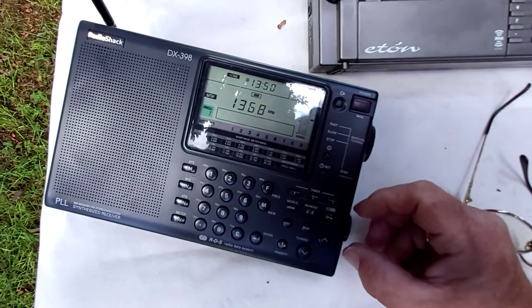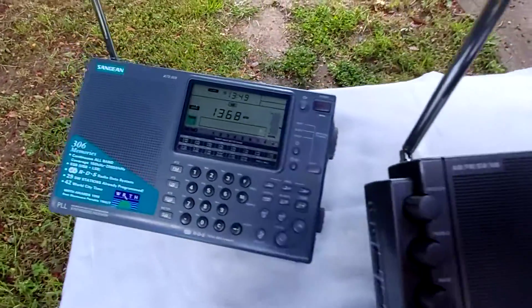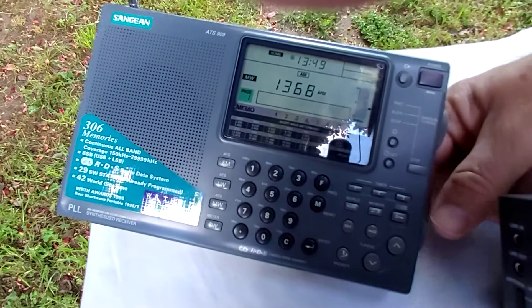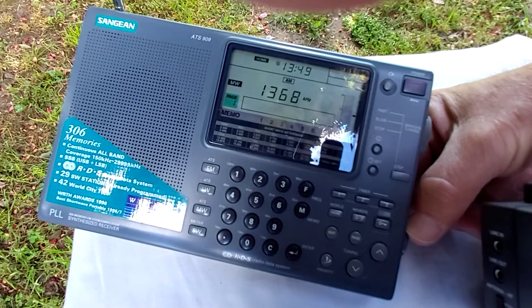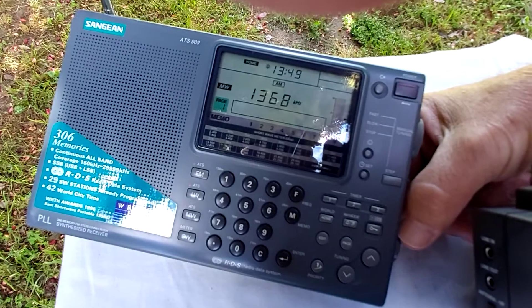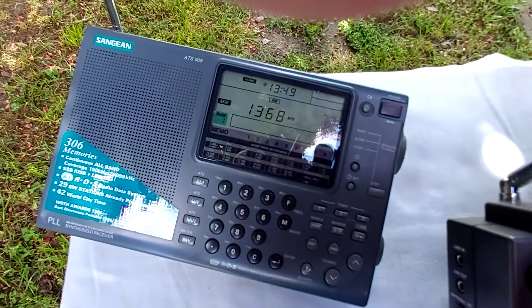Now we'll move to the original 909. Getting around all these antennas here. You can tell there was a trace on the 398, virtually nothing on the original 909.